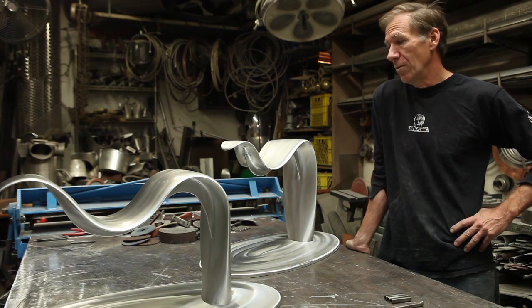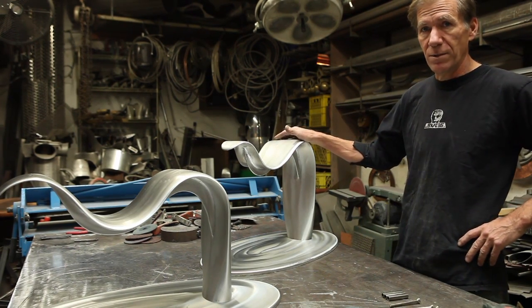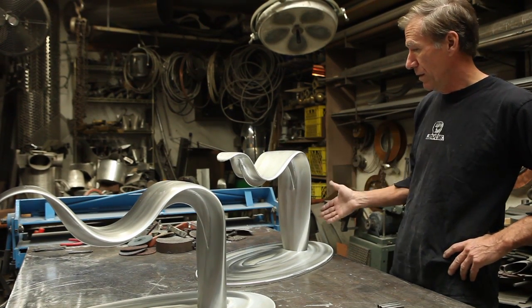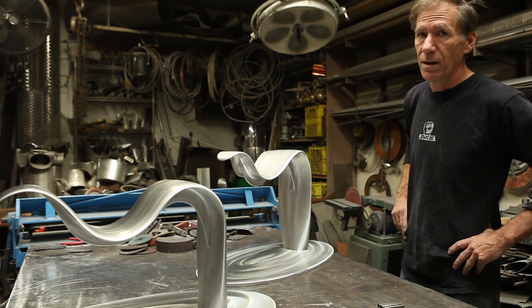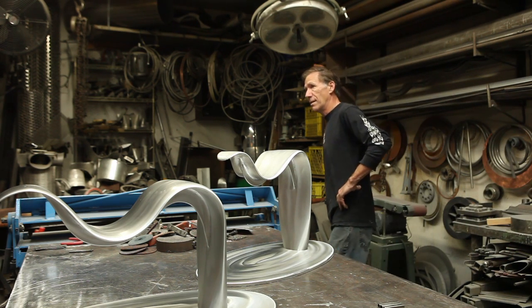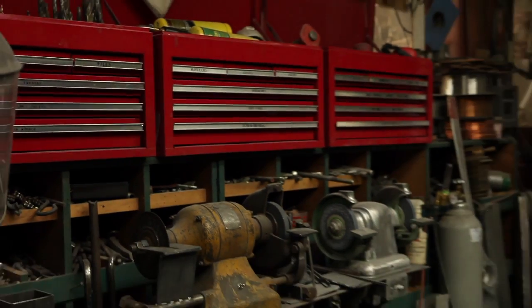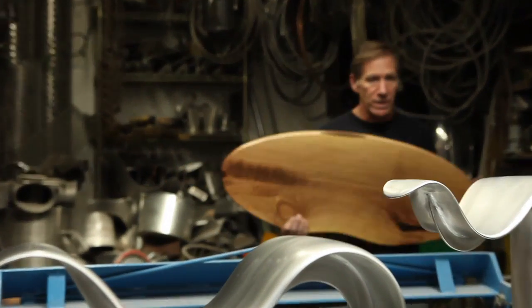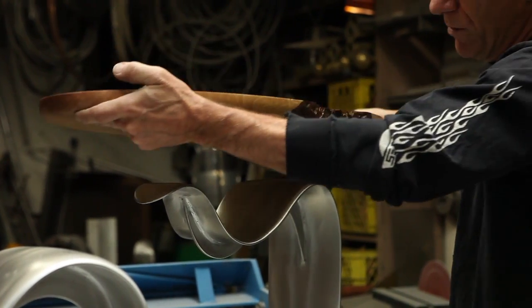A lot of my work uses found objects that I've collected over the years, like these airplane propellers that I've bent up to make these table bases. I also use helicopter rotor blades, and as you can see around the shop here, I have stored many many other kinds of parts like ball bearings and stuff.